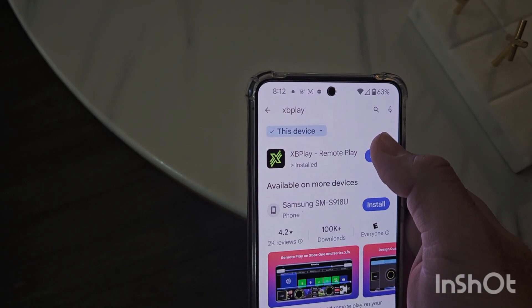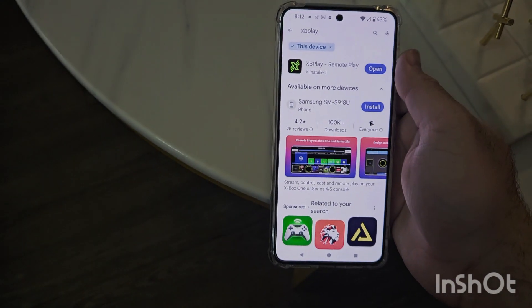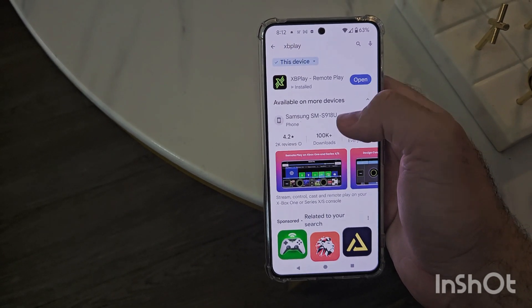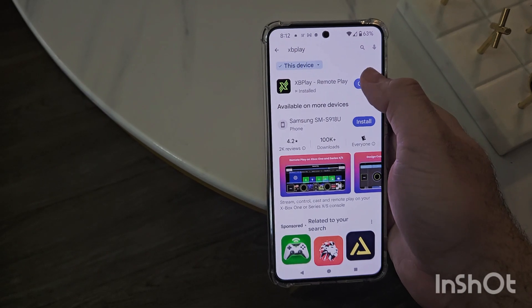You're going to download the app. Once you've downloaded the app, you're going to go ahead and pay for the full version of the app, as the basic version only allows you to play for a certain amount of time. So once you pay for the full version and download the app, go ahead and open it up.